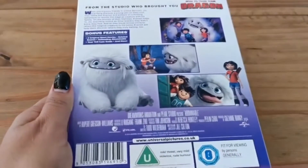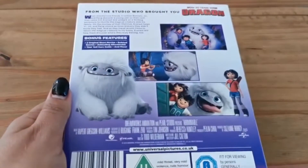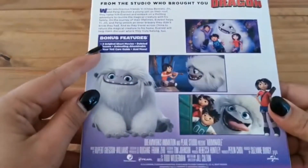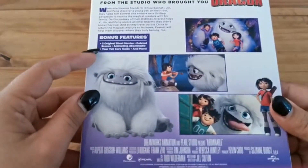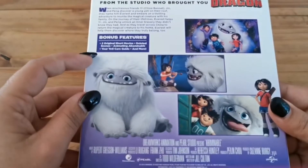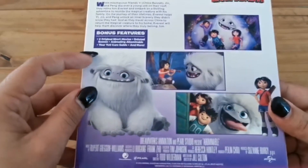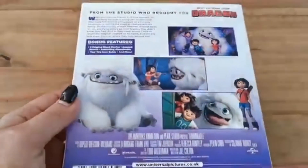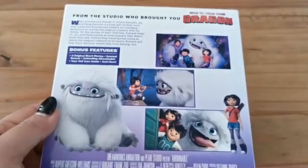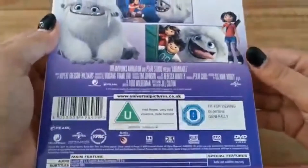This is the back — you can pause to read that. It's got the description and the bonus features. It also includes two original short movies, deleted scenes, and then the Animating Abominable feature, a yeti care guide, and more. Then there are some pictures and all of that.